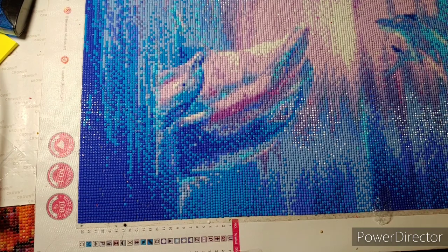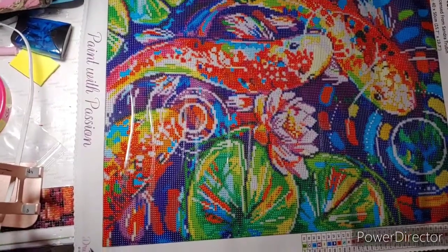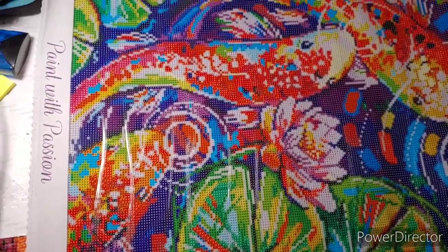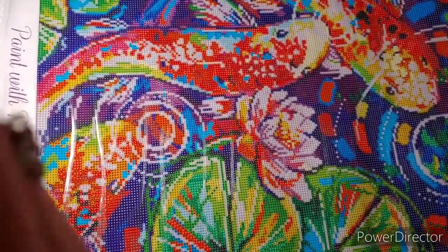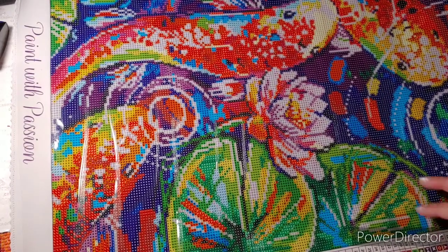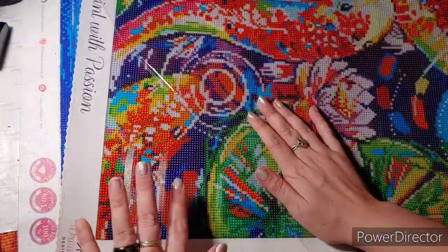I'm pretty sure this is a canvas that flattens itself. Okay, here it is — they're koi fish. Ever since I saw a picture of koi fish or anything with koi fish, I've actually fallen in love with koi fish. I'm really enjoying this. Very sticky — if y'all can even see that, it's very sticky.